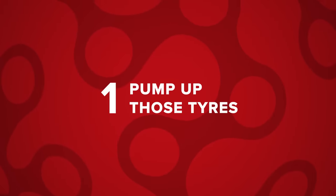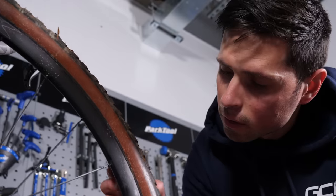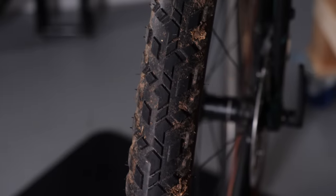First up, let's take a look at inflating those tires. The first step is to have a visual check over the entire surface of the tire to look for any deep cuts or damage that will allow the inner tube to escape out of the side and cause punctures. If you're unsure or you think your tire needs replacing, head down to your local bike shop and they'll be able to advise you accordingly.